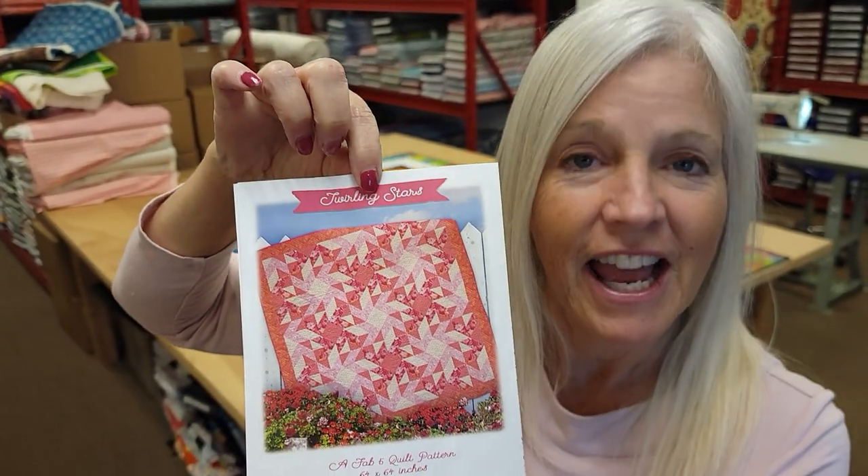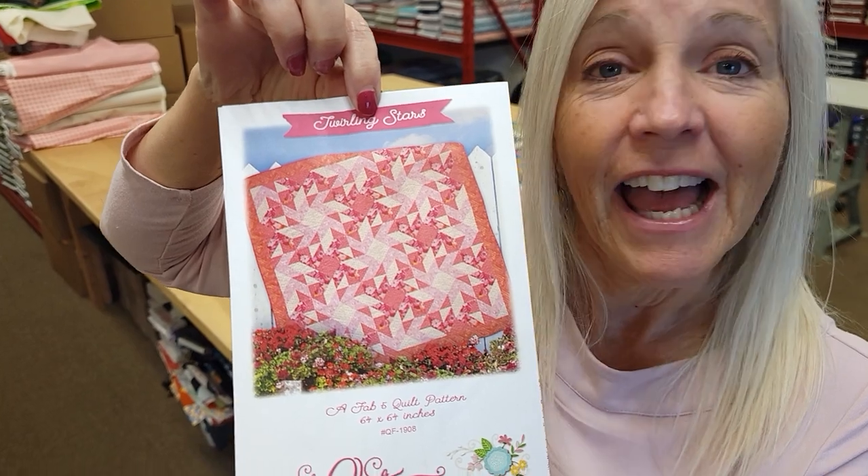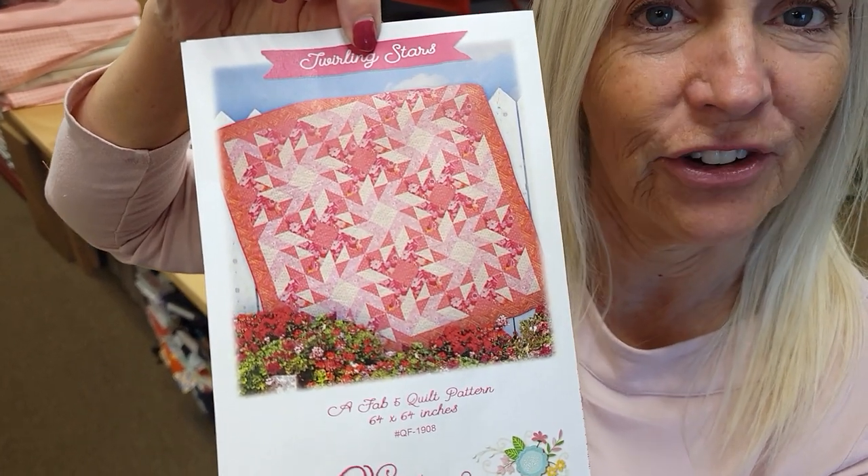Hi, I'm Donna Jordan from Jordan Fabrics. Today I'm going to show you how to make a quilt called Twirling Stars, and it's from the Quilt Factory. This is a Fab Five pattern.